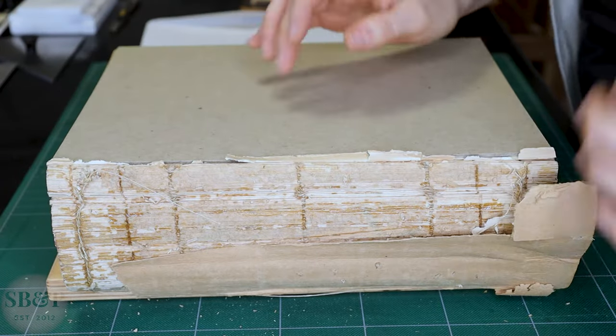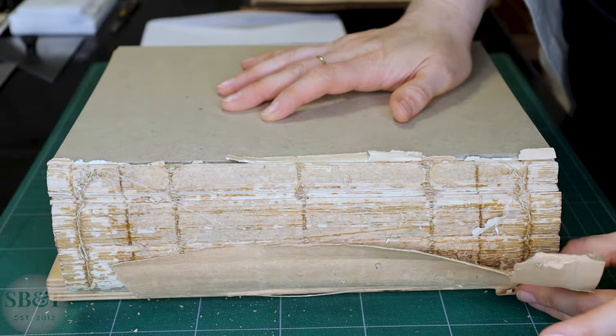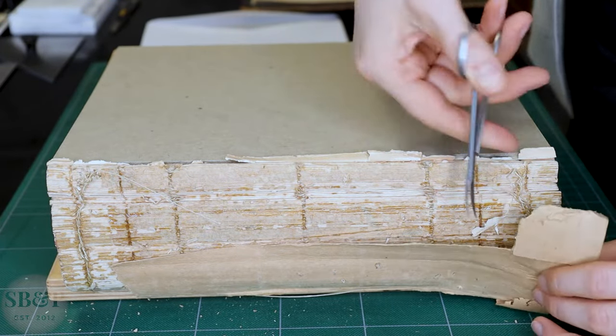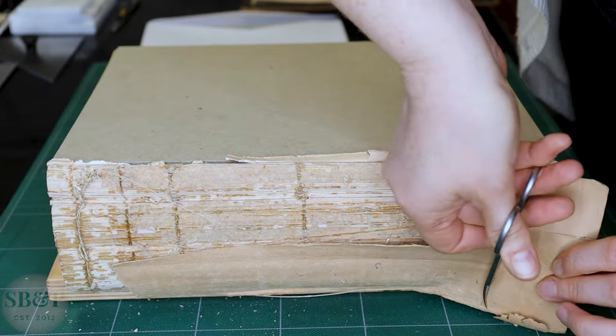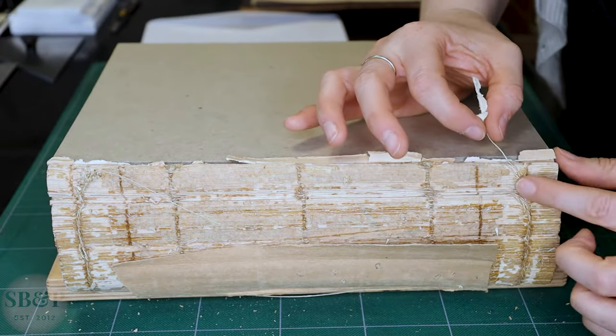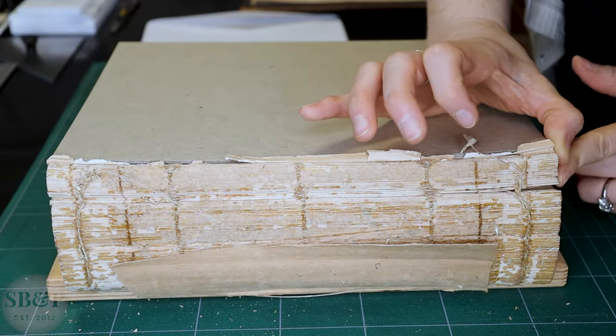The second end band wouldn't come loose manually, so I cut it loose with that paper backing. That seems to be the only lining on this book and that's not great, so I'm certainly going to address that.